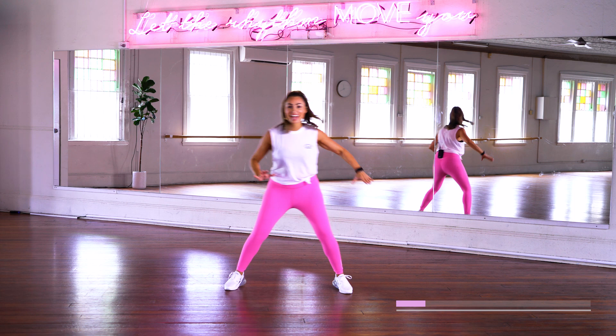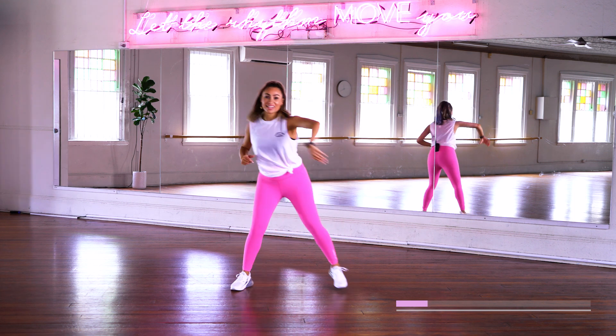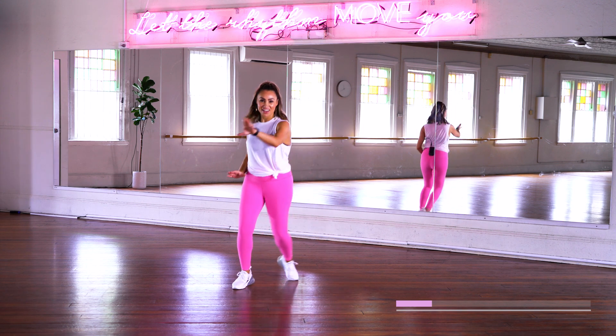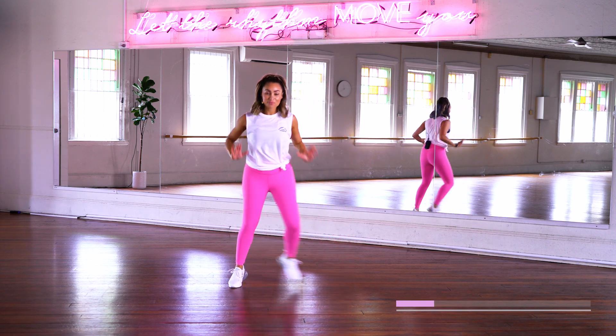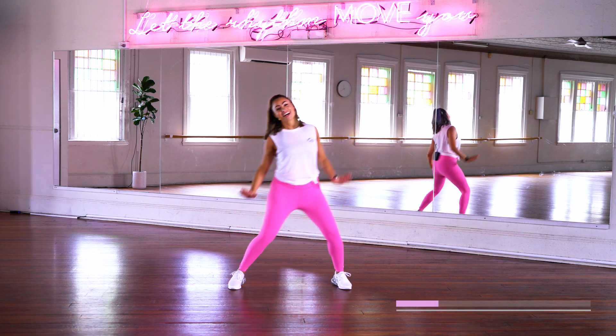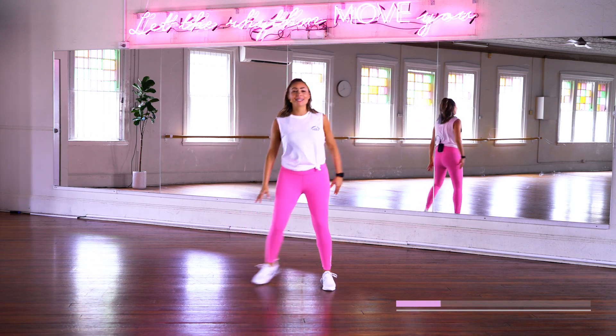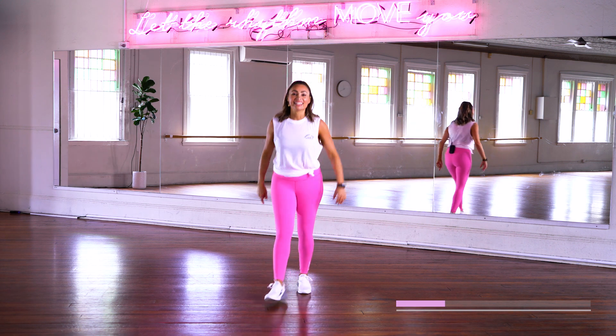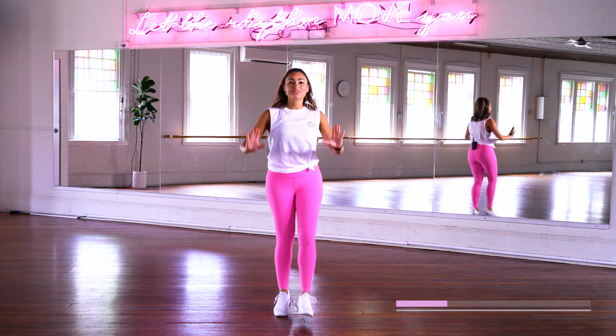Alright, rock it out. Here we go — four, three, two, one. Take it out. That's it. If you know what I mean. Come on, we'll go down. Go back. Let's go, let's go. Push it out. That's it.